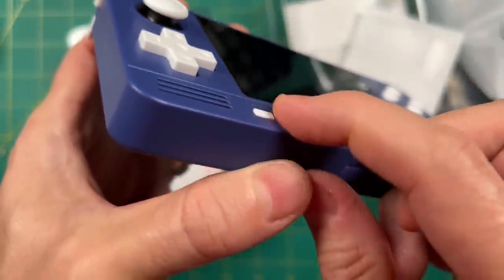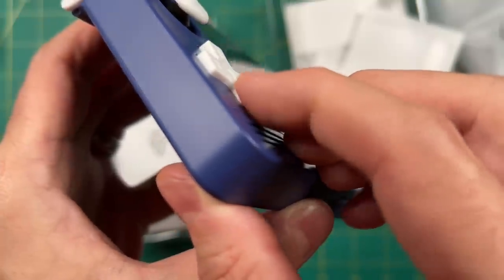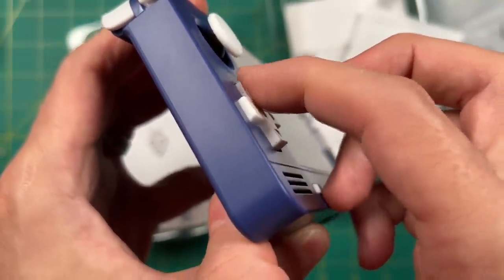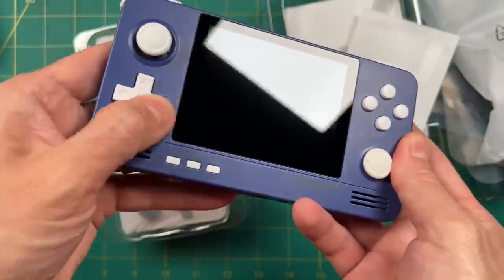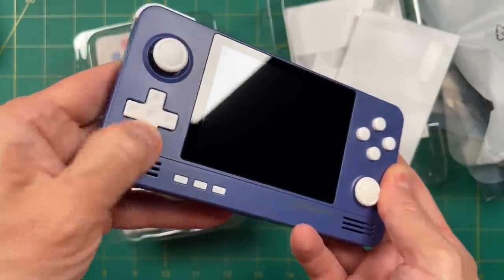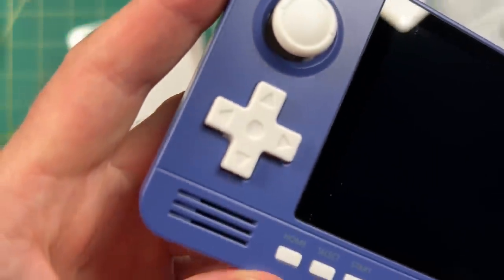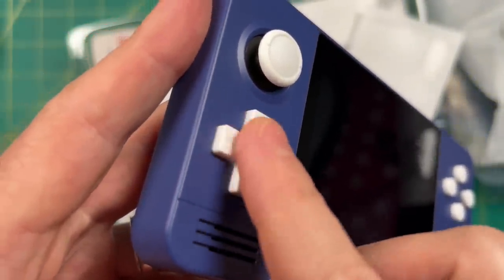The right stick is a slider — we'll talk more about that in a bit. The home, start, and select buttons are nice and clicky. Like with the face buttons, the D-pad has been greatly improved. It has conductive rubber connections and a good amount of travel and pivot. This is miles better than the original Retroid Pocket 2. It's light and springy with a little bit of texture to it.